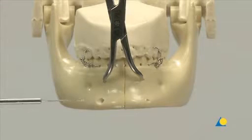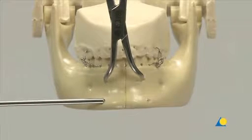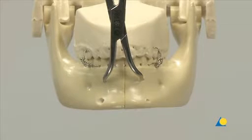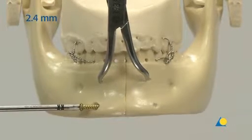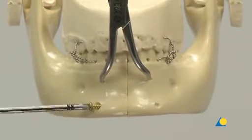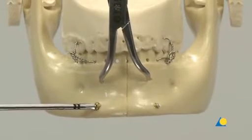The screw length is determined with the depth gauge. When using the lag screw technique, 2mm are added to the measurement to ensure that the far cortex will be fully engaged by the screw thread. In this exercise, the bone is not tapped; however, some surgeons feel that tapping is indicated in dense symphysial bone. The 2.4mm screw glides through the near hole while engaging in the far fragment, and compression is achieved as the screw head engages the countersunk portion of the near fragment.